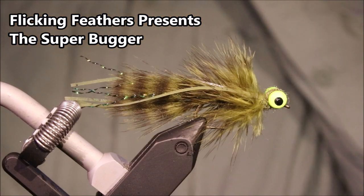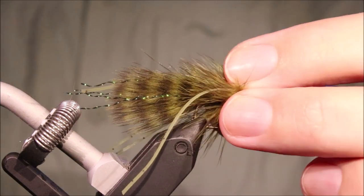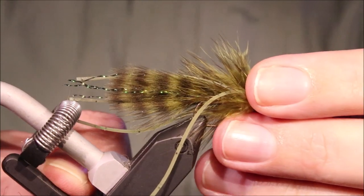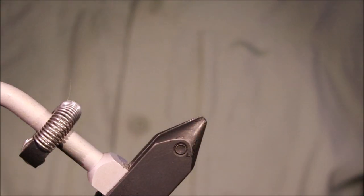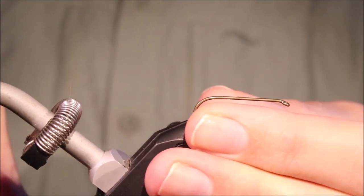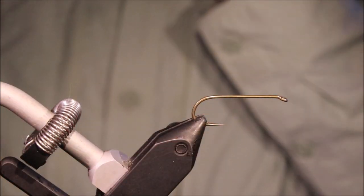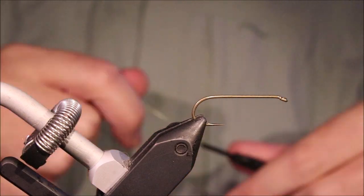Hi everybody, Martin McFlickinfeathers again today and I'm tying Cathy Beck's Super Bugger. Good fly for bass and carp, trout eat it as well. It's much like the original Woolly Bugger — it's a very versatile fly. As always I'll put a materials list in the description along with a link to the Patreon page for anybody that wants to support the channel, get access to the members-only content and be entered into the giveaways.